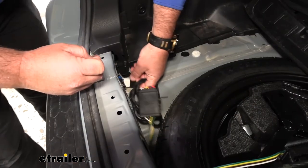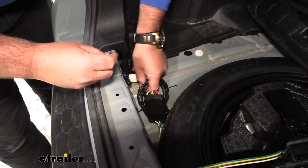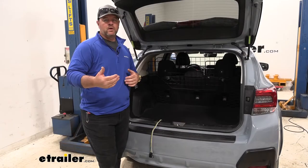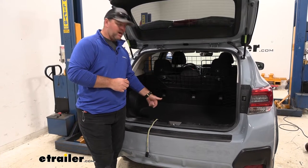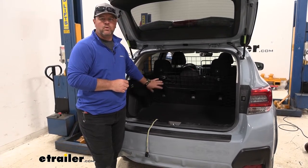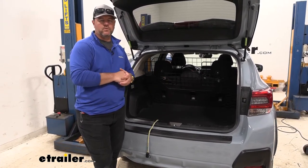What the converter box does is it protects the vehicle wiring from back feed. If your trailer has a short, that short is like the back feed. When it back feeds, the box is going to keep it from back feeding all the way to your factory wiring to cause any further damage.